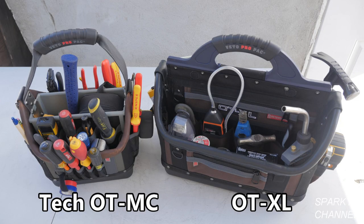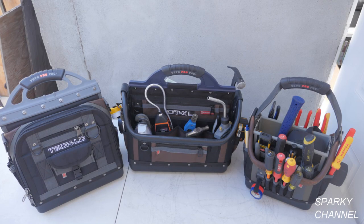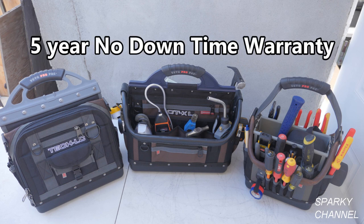Here is the Vito OT-XL next to the Vito Tech OT-MC so that you can see the size comparison — you can see that the OT-XL is considerably larger. Here is the OT-XL next to the Vito Tech LC bag, and here are all three bags so that you can get a good idea of size. They're all made with excellent quality and attention to detail, and they all come with a five-year no downtime warranty.